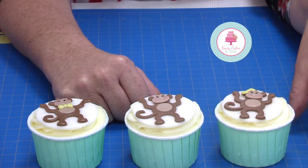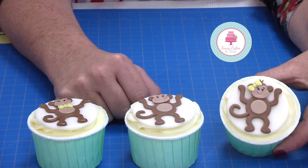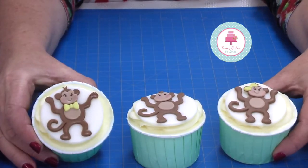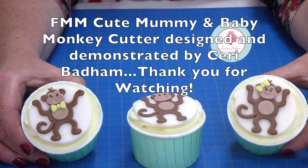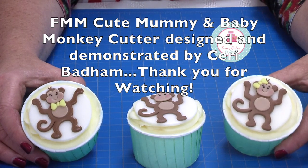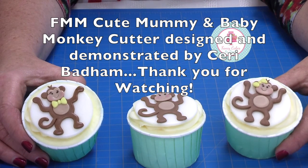So here we have our very cute monkey cupcakes — one with a bow in the hair, one without, and one with a bow tie. These are perfect for little party bag cakes for little ones to take away. You can also use them for christenings, and you could use them on a safari themed cake. There are lots of possibilities for this cutter set.